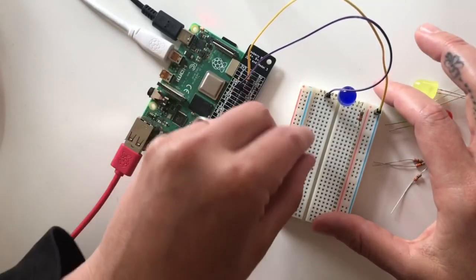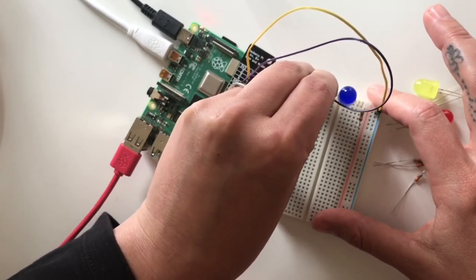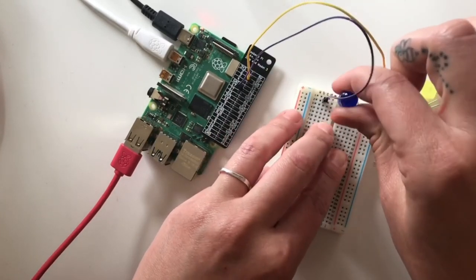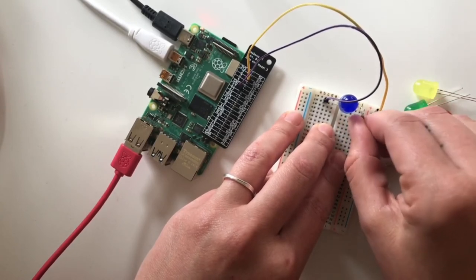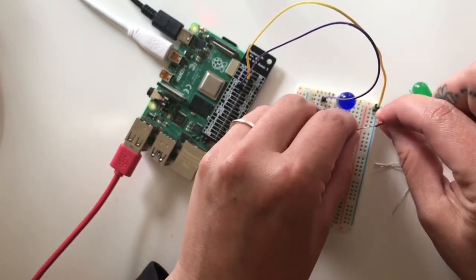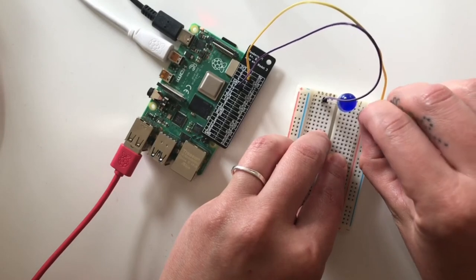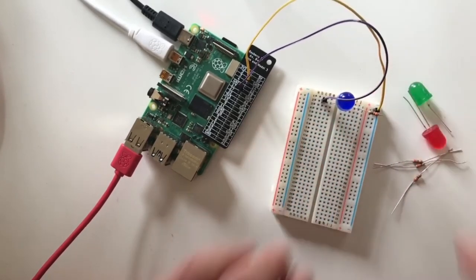I also need to organize the rest of my circuit — moving the cable down to the second bar, then moving the LED and resistor as well. The resistor needs to connect to the same rail as the ground jumper wire and to the same bar as the LED. Connecting it in, my circuit is reorganized and ready for more LEDs.